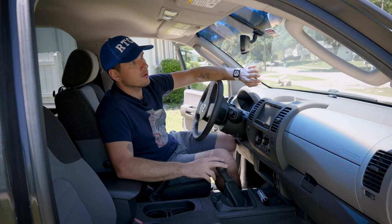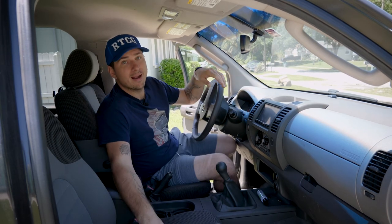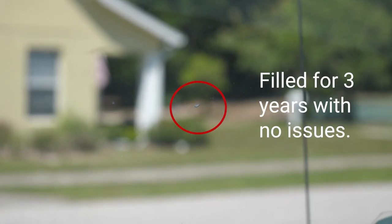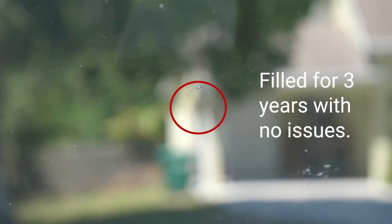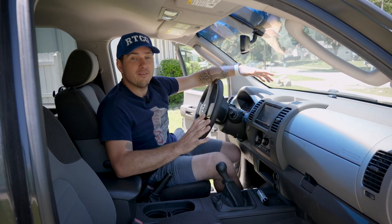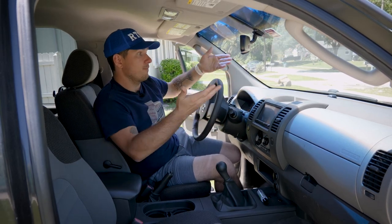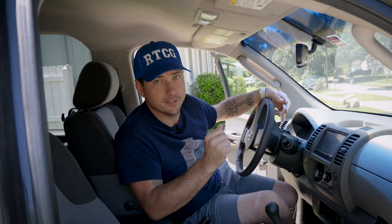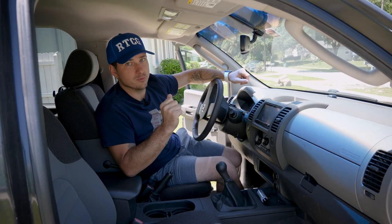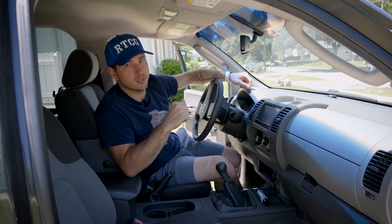Much like the headlight restoration, the market's really coming out with some great choices for fixing your own chips on your windshield. Back on May 10th, 2019, I fixed — I think it was three chips on the Xterra, and I think they were older chips too, meaning they had contaminants in them and were not fresh chips — and they are still holding up fantastically. None of them have changed how they look, none of them have spread, none of them have yellowed. The kits are cheap, they're easy to use, and best of all you don't have to work with those big companies that replace windshields, because those companies are far more interested in replacing windshields than they are in fixing chips.